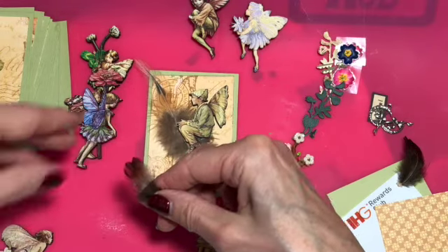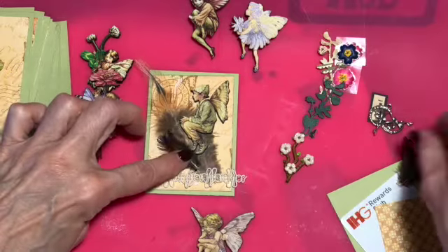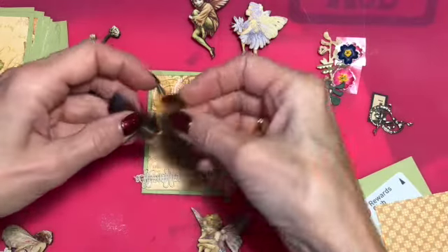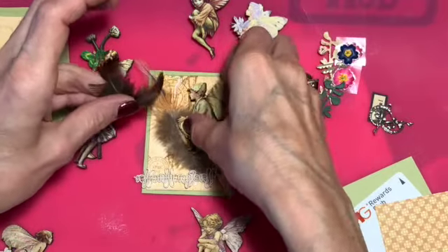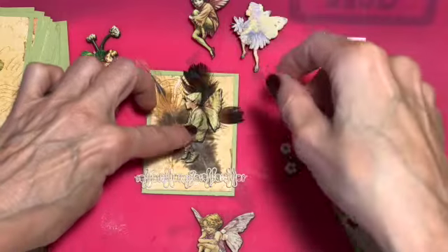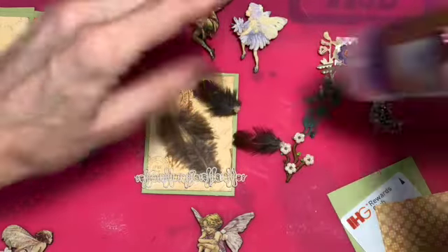I have some of these really pretty pheasant feathers, I think they are, that a friend who went hunting got. They're just beautiful, so you get a couple of these feathers. I just think of feathers when I think of fairies. I might put those up there for him — so those will be in the kit.